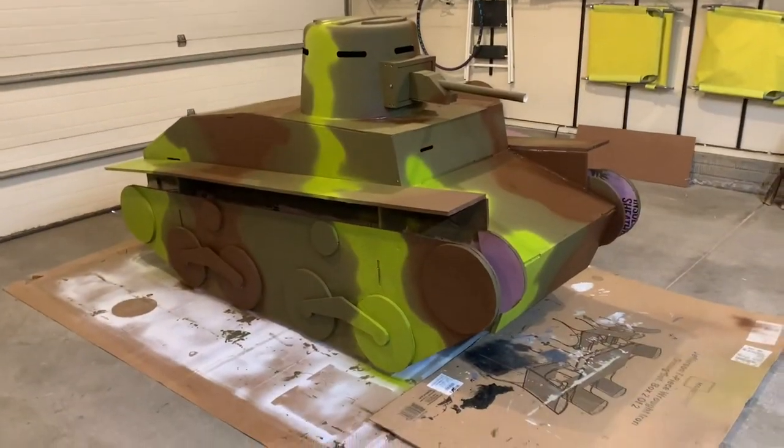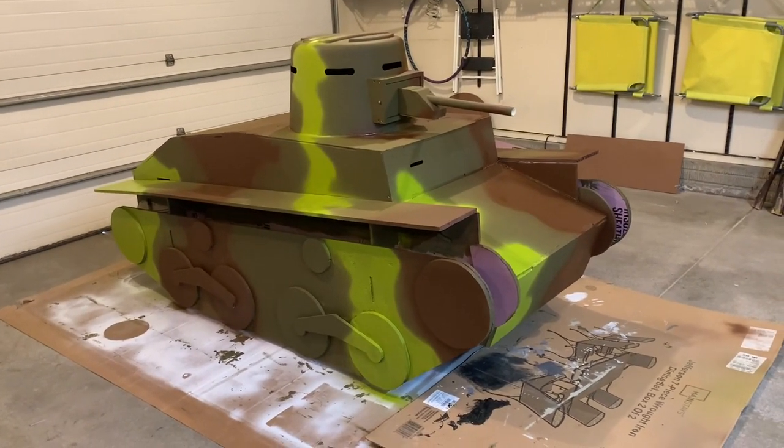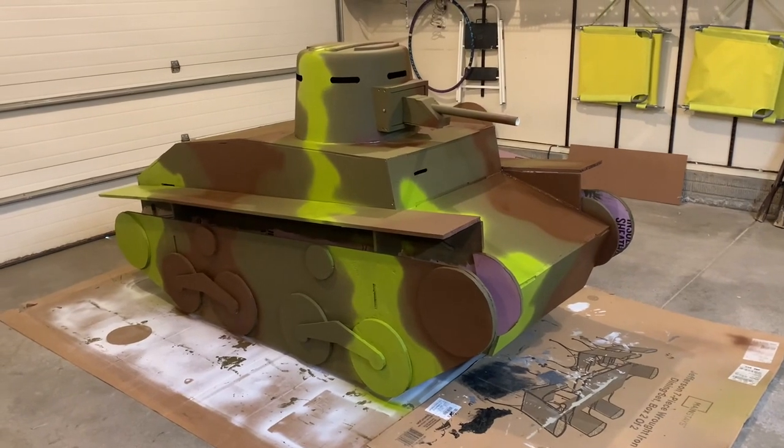There are a few finishing touches left. The gun barrel is there, but it doesn't shoot anything yet. I've got to add a functional cannon — I got a few ideas I need to work out there.